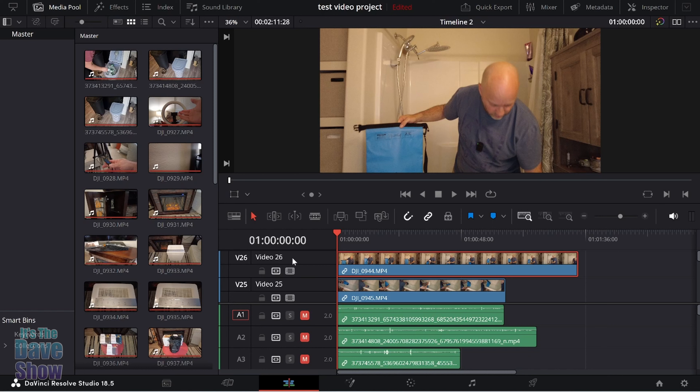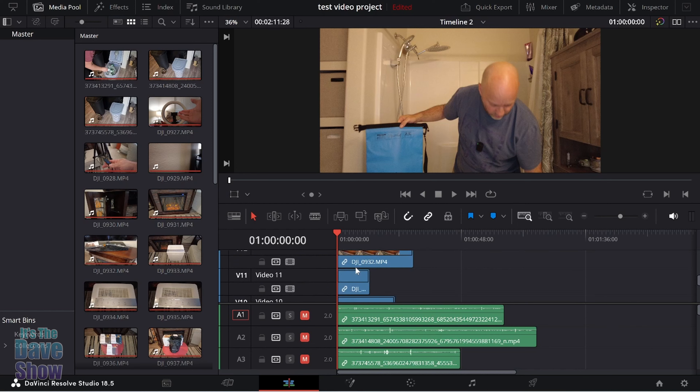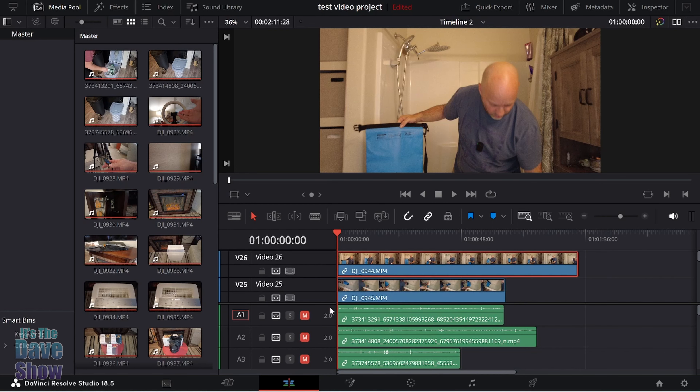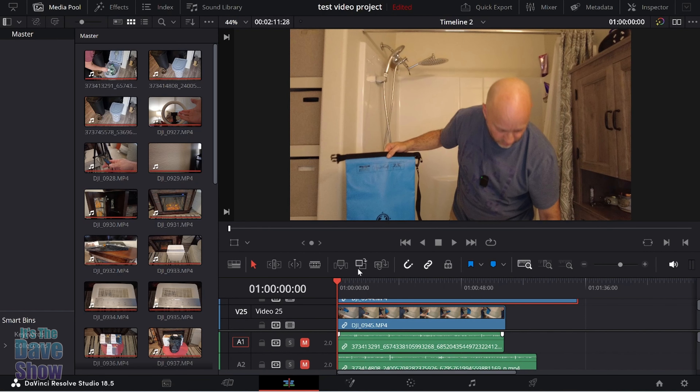I use DaVinci Resolve, and here's what I wanted to show you. I have 26 video tracks — most are 4K, with a couple of 1080p in there. These are product reviews I've been working on. I have them all listed here with sound turned off so it doesn't sound terrible with everything running at once. Let's go ahead and hit play to run all 26 tracks of 4K video at the same time.